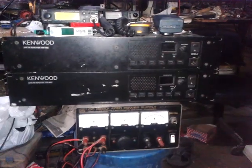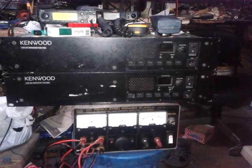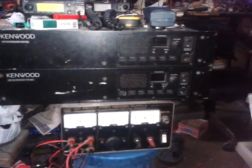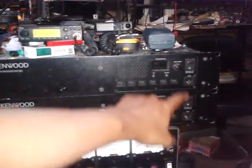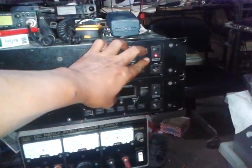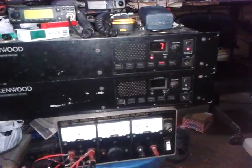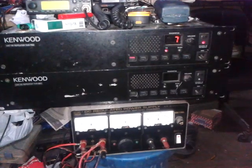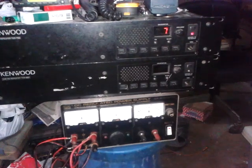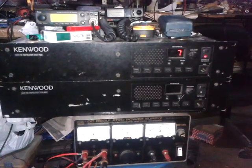It's a very good repeater — I'm satisfied with it. We will power on the system first for the TKR-750. And now we will also power up the UHF FM repeater TKR-850.